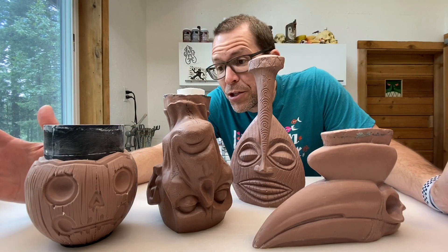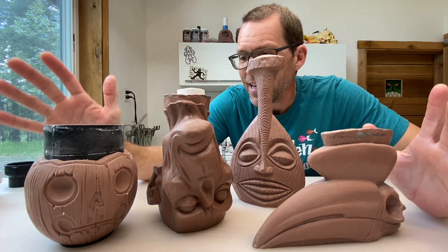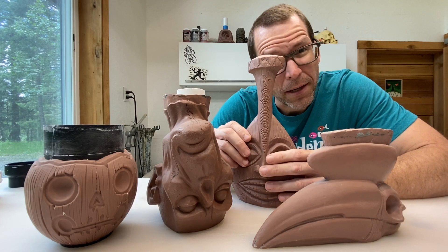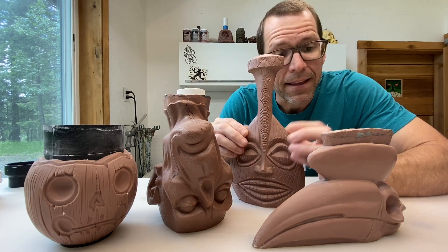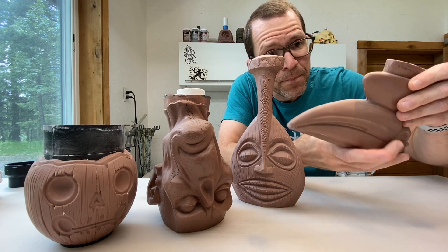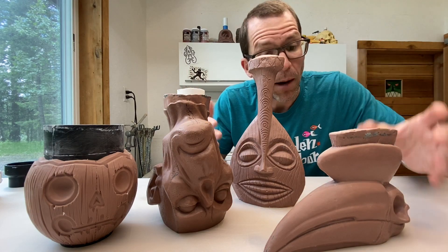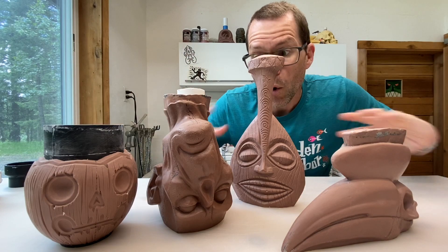Here we have a whole bunch of master models. These are sculptures that I did for tiki mugs of a whole variety of subjects. They all look very different, but they all have two things in common: they are all sculpted out of the same material, which is a wax-based modeling clay called Monster Clay, and they all have an armature inside of them. This modeling clay is pretty firm — you don't get fingerprints on it, you can handle it without hurting it — but it's not so firm that it won't distort unless it has an internal skeleton, much like you and me. And that is what an armature is: a rigid support structure holding the piece together.